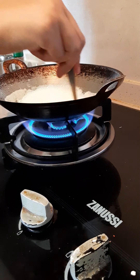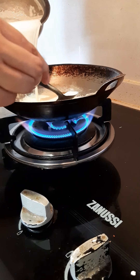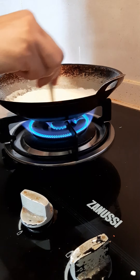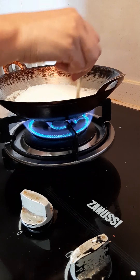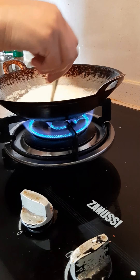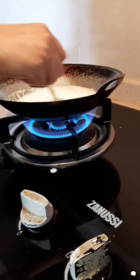Do this process until you get a sauce-type consistency.